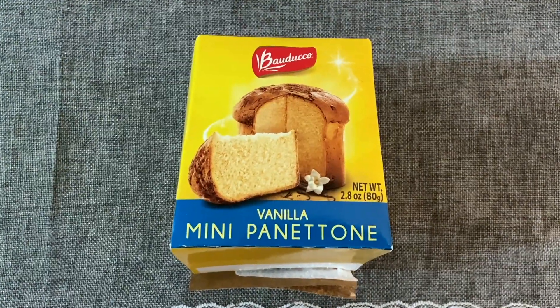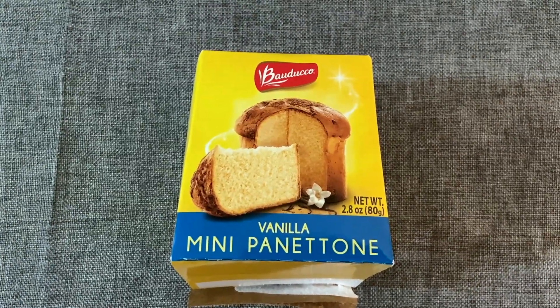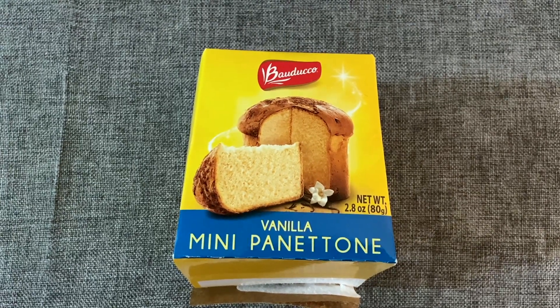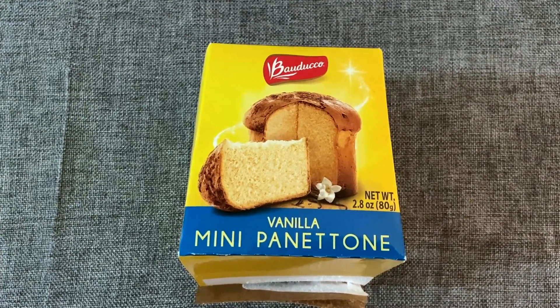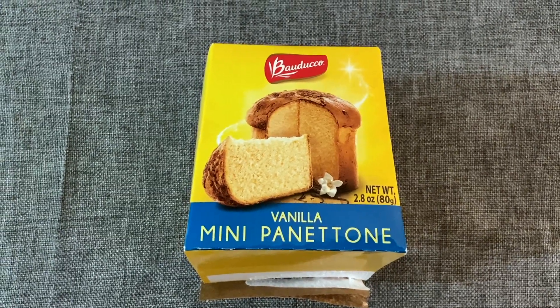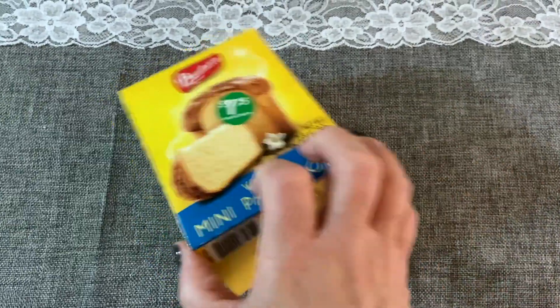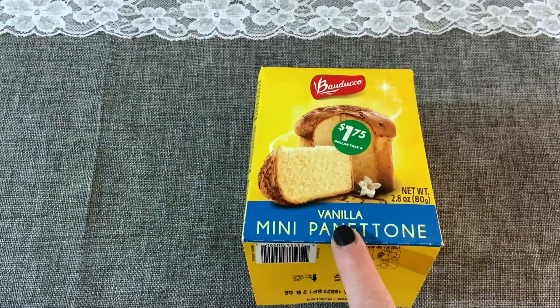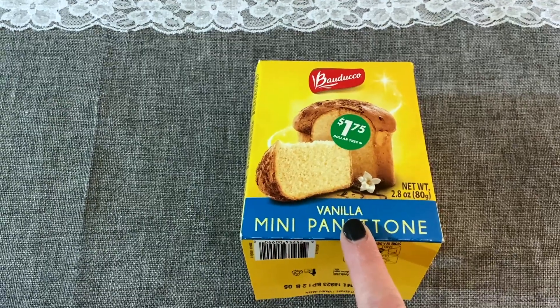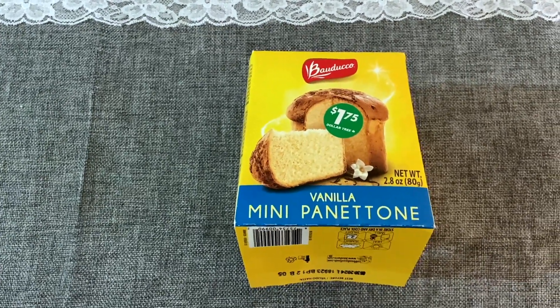Next up is this vanilla mini pelotone. This was fantastic — I really enjoyed this. It had almost like little vanilla chips inside of it, so it had a good sweetness to it, but not overly sweet. It was great with coffee, and here in Canada these were $1.75 a piece. I highly recommend these. They are perfect for an individual serving.